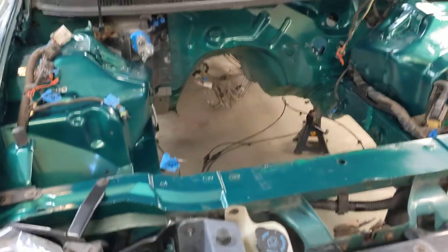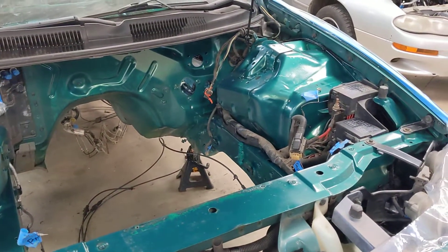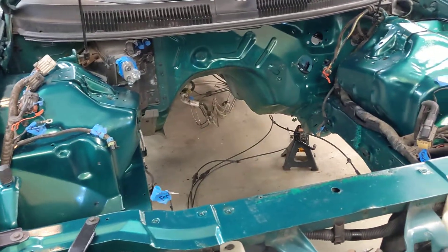Got the engine bay touched up with some touch-up paint from touchupdirect.com, and for 50 bucks, in all honesty, I was pretty happy with it.